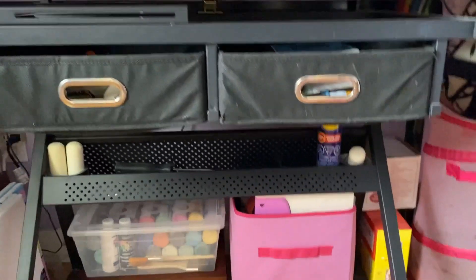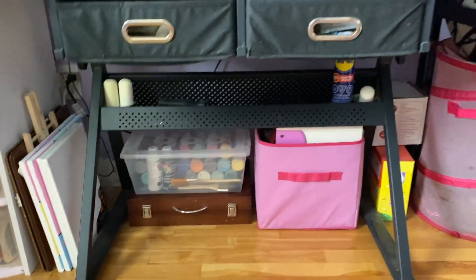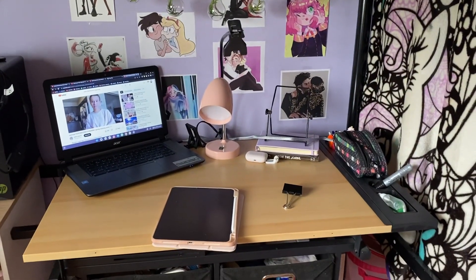We did the bottom. Now we have to do these drawers and the top, so let's just do that.